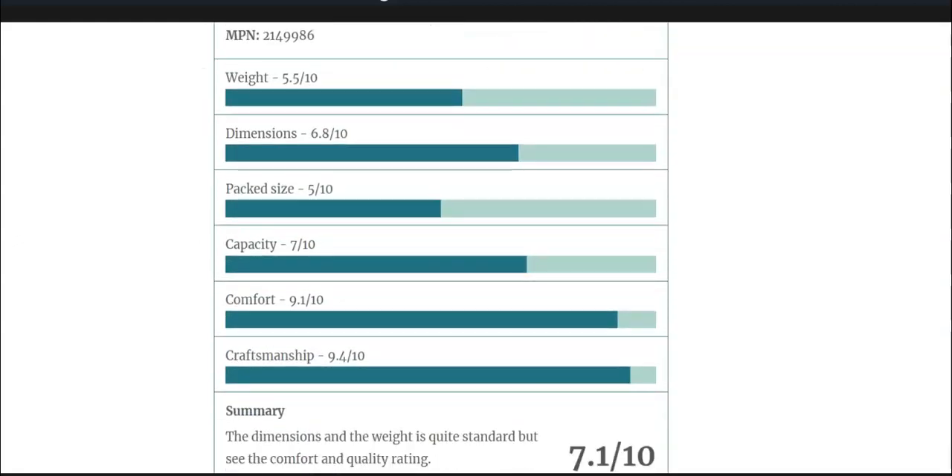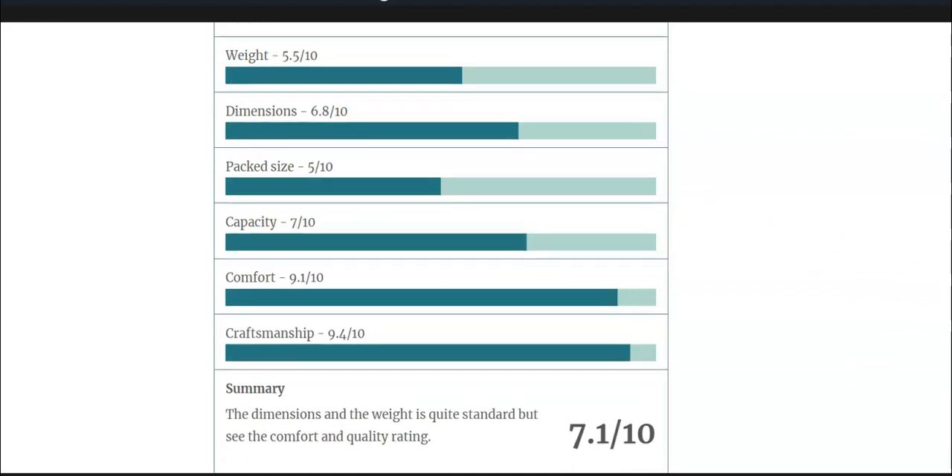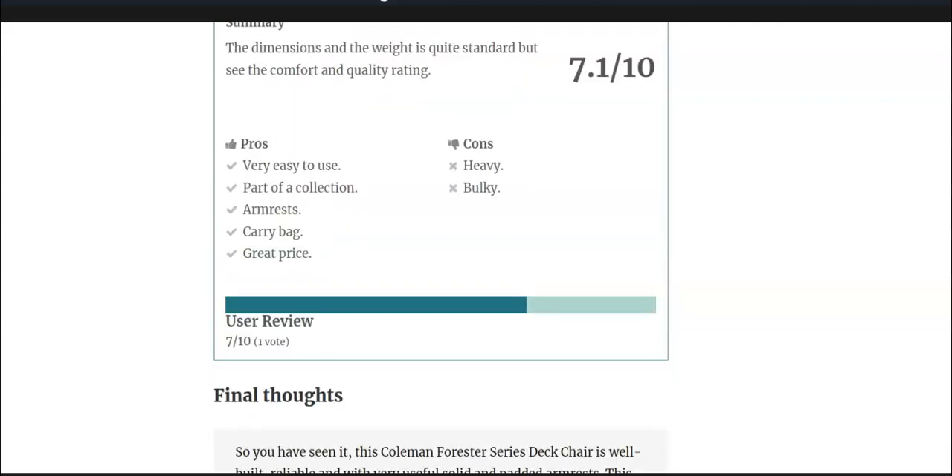My rating is good. The highest scores are of course for comfort and craftsmanship, but the weight, dimensions, packed size, and capacity are rated a bit lower. I use the same criteria for all chairs to make it easier to compare. All in all, this is a really nicely built chair from a collection, so it's good to have.